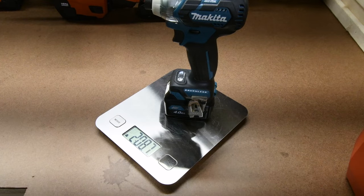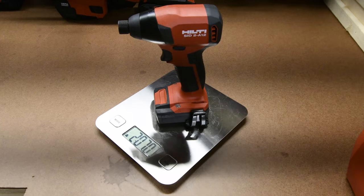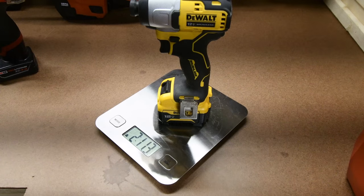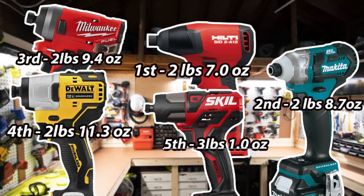Makita weighs 2 pounds and 8.7 ounces. Skill weighs 3 pounds and 1.0 ounces. Hilti weighs 2 pounds 7.0 ounces. DeWalt weighs 2 pounds 11.3 ounces. And the Milwaukee weighs 2 pounds and 9.4 ounces. Hilti is the lightest one in the group and Skill is the heaviest.